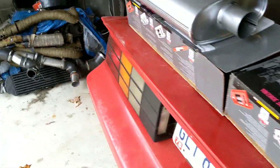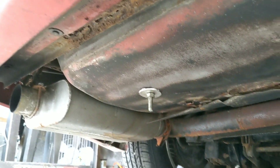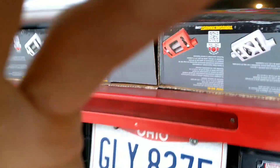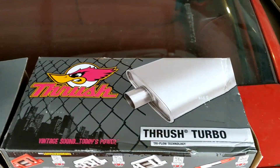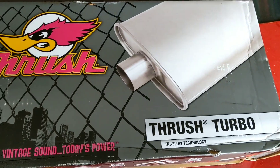In the last video I started it up and I have Flowmasters in the rear right now. They're 40 series and they work, but they're loud right now. I don't like the way they sound. So I went out and bought some just cheap thrush — they're turbo mufflers and nothing special about them.